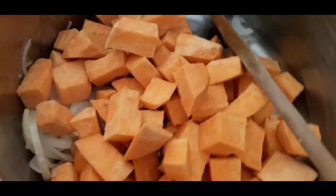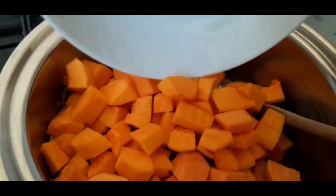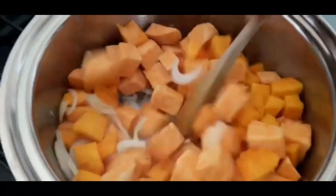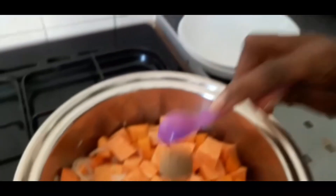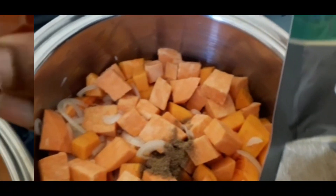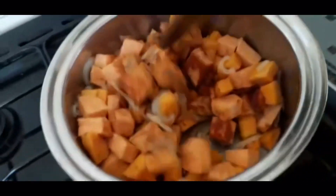Next, we add the chopped sweet potato and the chopped butternut squash. We're then going to stir the ingredients together really well. Next, we're going to add two teaspoons of cumin powder and one teaspoon of smoked paprika. Stir the spices in really well to cover all of the ingredients.